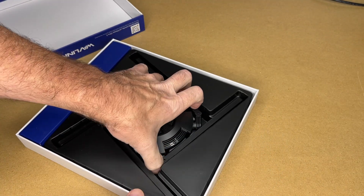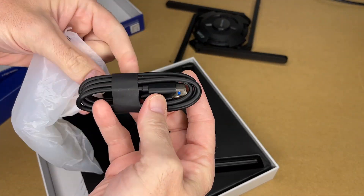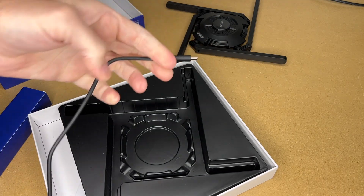It's a cool presentation there. Here we have the cable — it's a USB-A to USB-C cable. The length on that is around 40 inches or one meter.